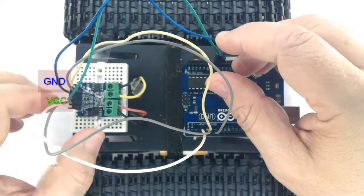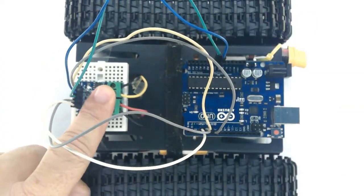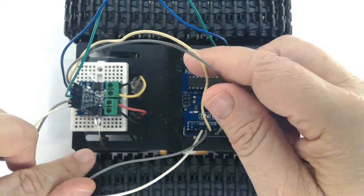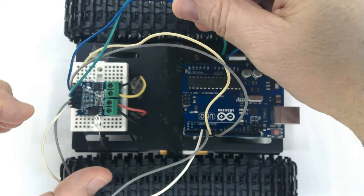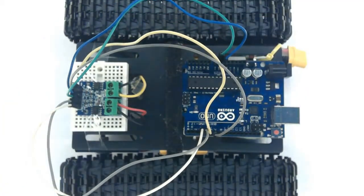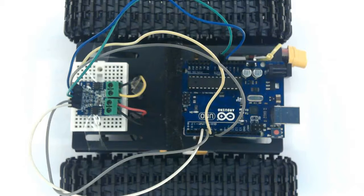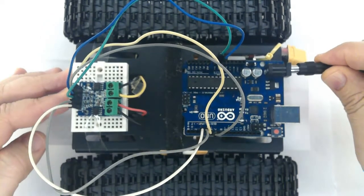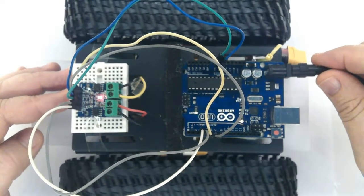Make sure all connections are secure. Now connect the power supply and there you have it.